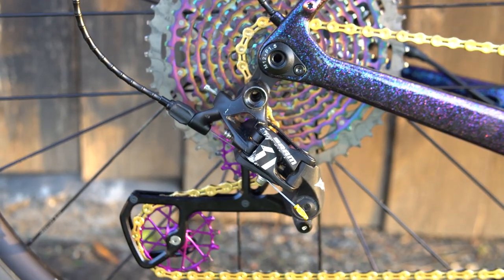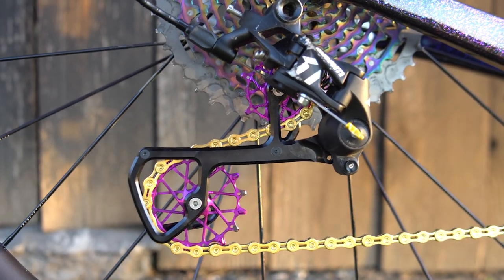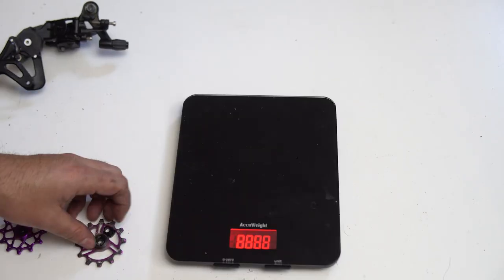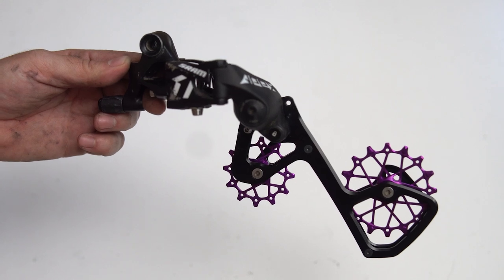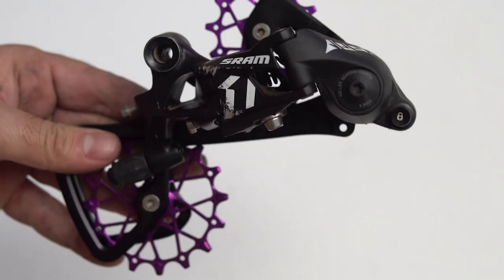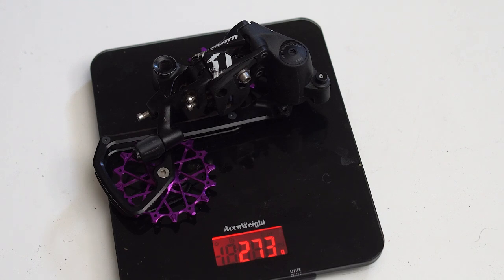Then we have the Garbaruk cage extender that I have on my Cobalt Warhawk. I've been running this since I built that bike and I have over a thousand miles on this setup with no issues. This is a cage extender for your derailleur to add cassette capacity range. No matter if you're running SRAM or Shimano, check their website — they have a cage extender for almost everything out there. This took my max capacity on my SRAM Rival rear derailleur from a 42 all the way up to a 50. It's about $130 for the cage and jockey wheels, but they are billet CNC aluminum, super rigid, super stiff, they shift great, and in my experience it actually dropped weight on my rear derailleur.